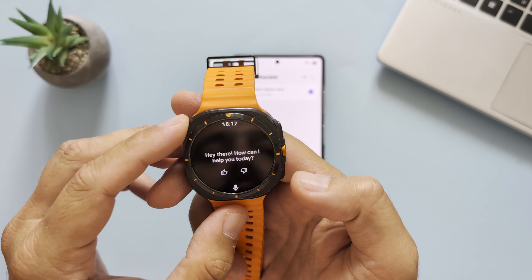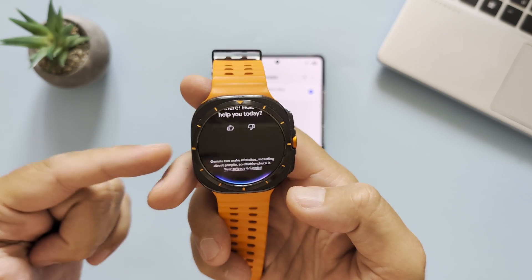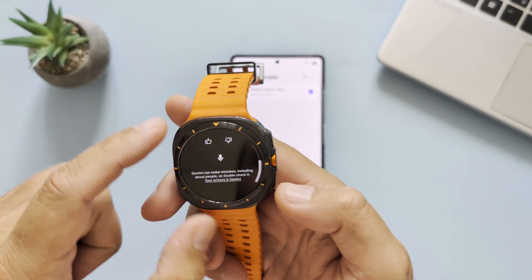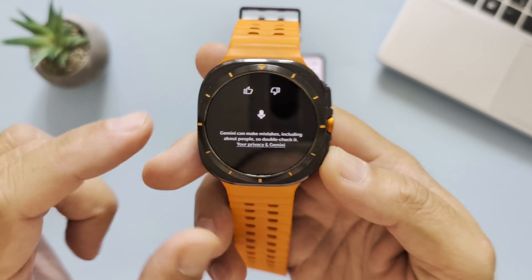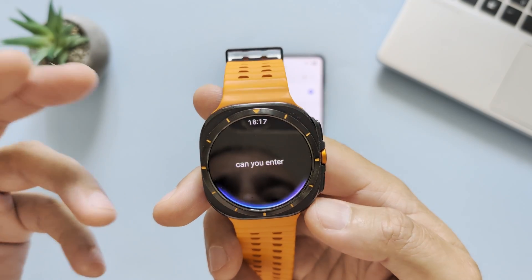First things first, I want to see if this works on my original Watch Ultra from 2024. Hey Gemini, are you here? — 'How can I help you today?' — Okay, you're here! Hey, can you raise the volume of my watch? — 'I can't directly control the volume of your watch as I can only access the settings of the device I'm running on.'